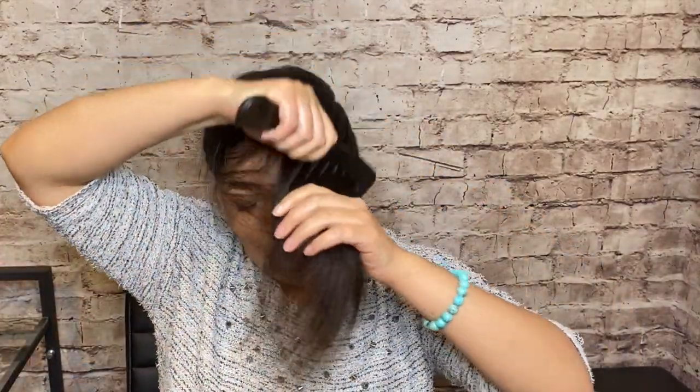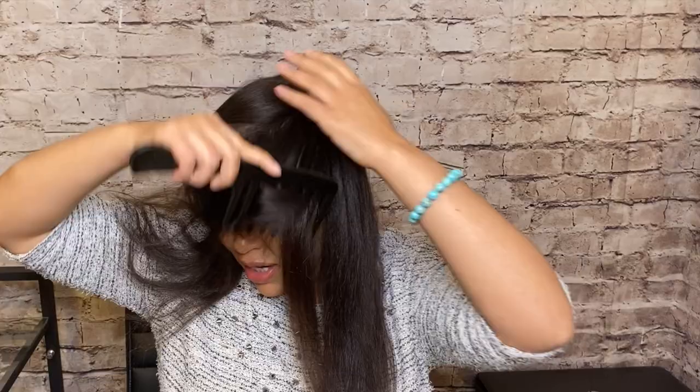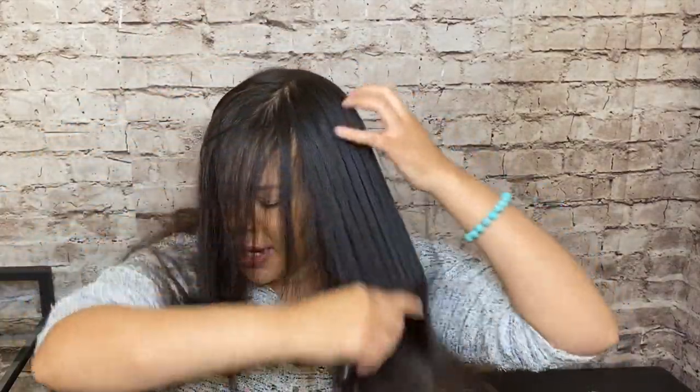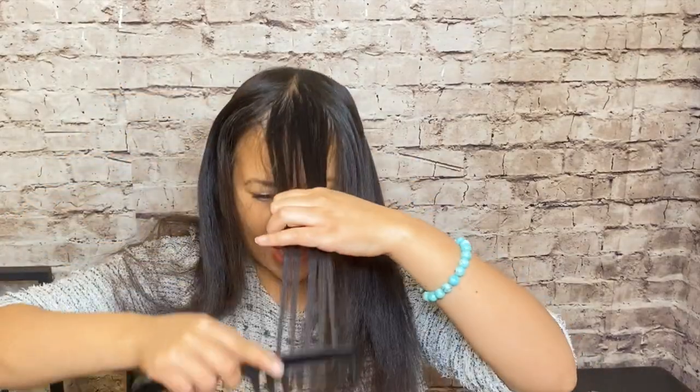The reason I decided to order this bang piece — I know it looks weird, it's kind of like a female toupee — is because for some reason every year around this time of year, I get the urge to cut bangs. I've been able to resist that urge for a couple of years, but when I saw this, I thought this would be the perfect option to have bangs without cutting my hair.